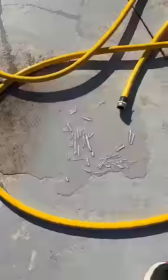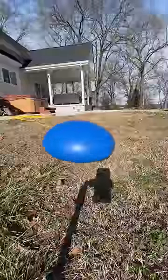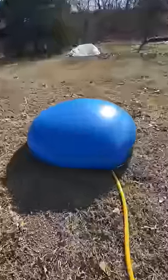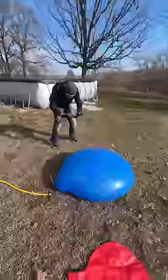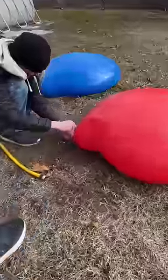The first step was de-thawing the hose in the hot tub to get all the ice out, then hooking it up and getting the water going. I hooked it up to the blue balloon first and started filling it with water until it reached full size and looked huge — it was massive. Then I filled the red balloon all the way up with water until it was done, and the balloons were ready to sit overnight.